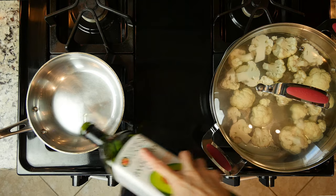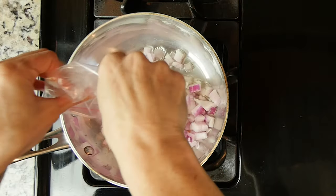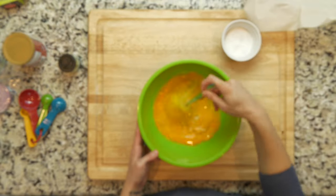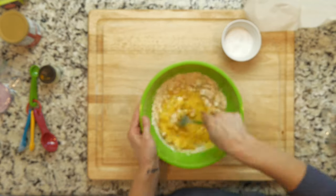While the cauliflower is cooking, add a little oil to a pan over a medium-low flame. Add the chopped portion of the red onion and cook for 10 minutes or until soft. Turn off the heat. In a large bowl, whisk the eggs. Then add the rosemary, cooked onions, coconut flour, baking powder, and turmeric. Mix everything together.